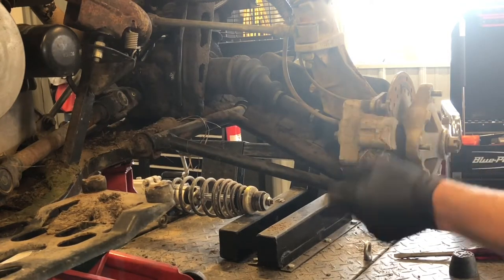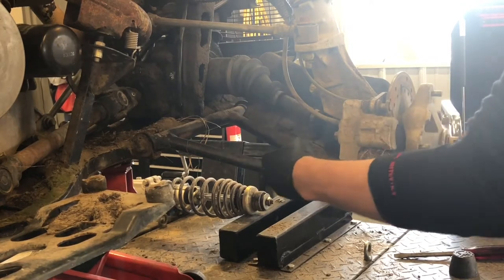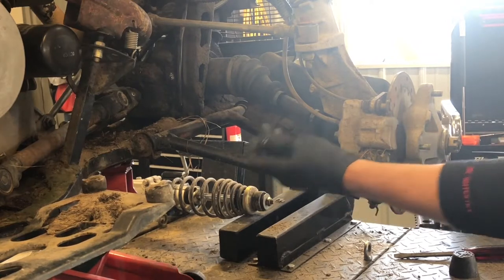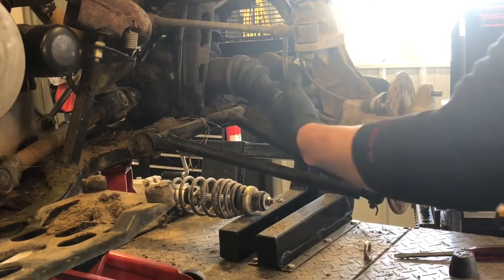We've got the brake caliper here — it's a hydraulic brake caliper so you do have fluid coming down through this line. We've got a banjo bolt on the back side and it is held on with a 13 millimeter. I'm going to show you how to replace these brake pads before we pull this line.